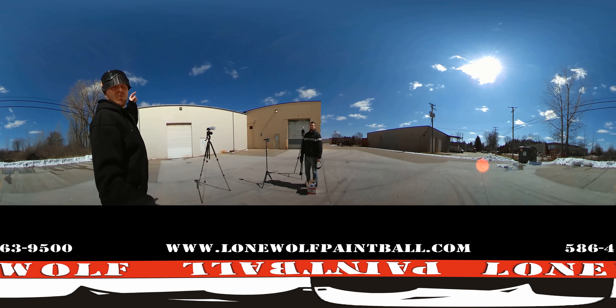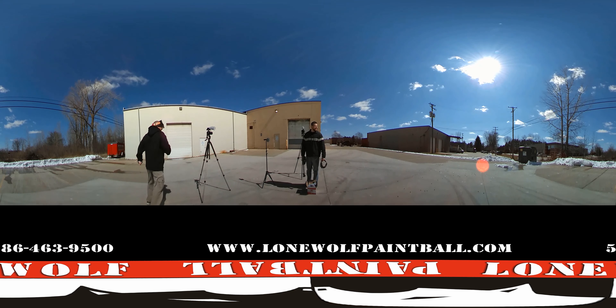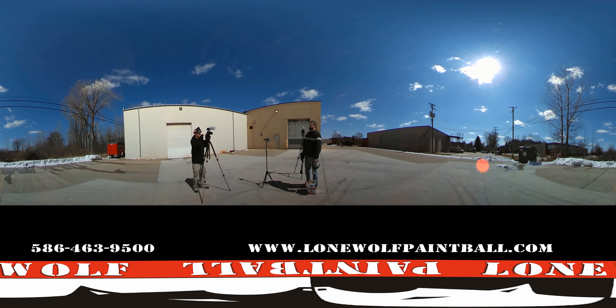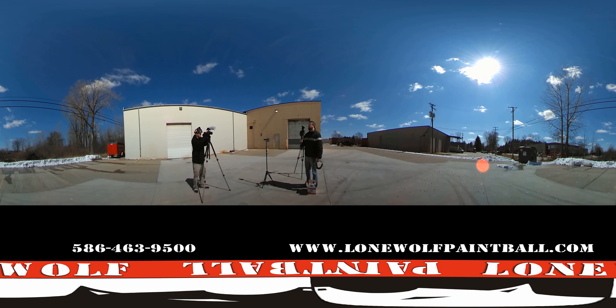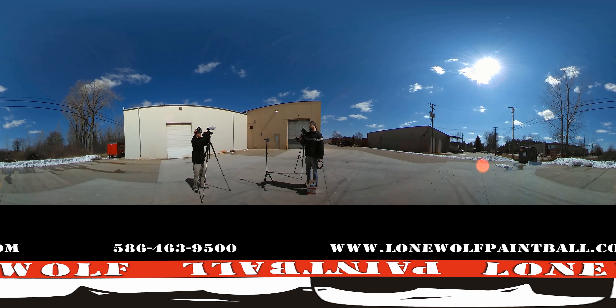This is the ETHER 2 Efficiency Test in 360! Hey guys, what's going on? It's Tony. I'm outside the indoor Lone Wolf Paintball in Michigan. We're about to do the shooting test and efficiency for the new Planet Eclipse ETHER 2.